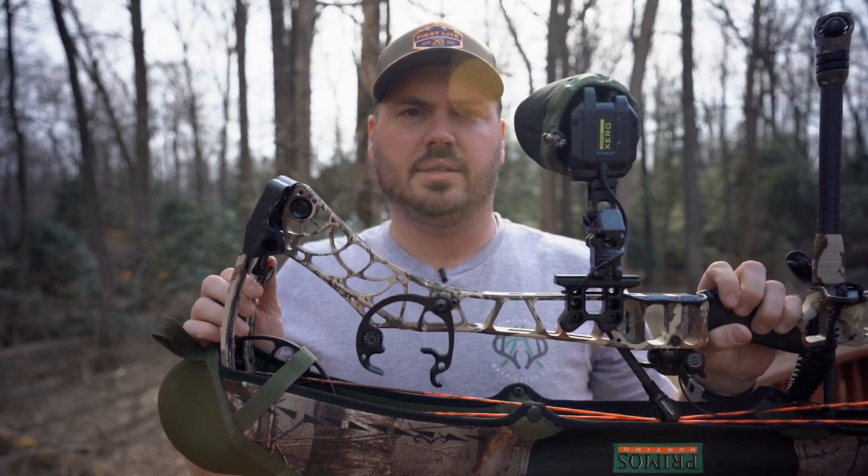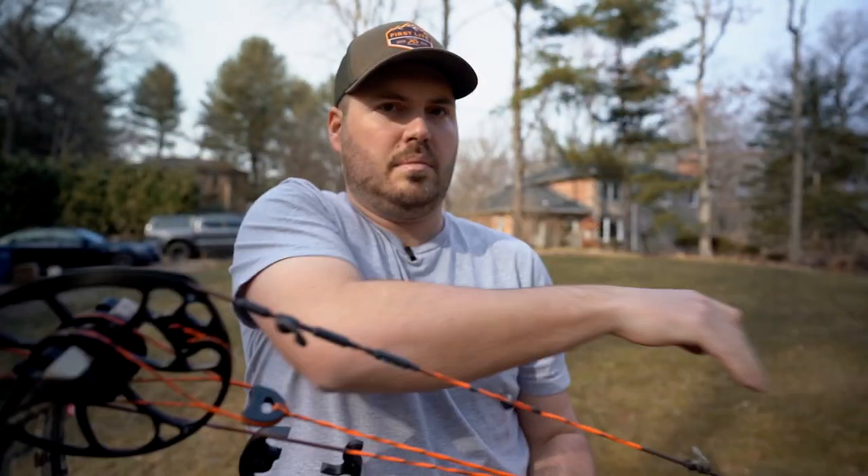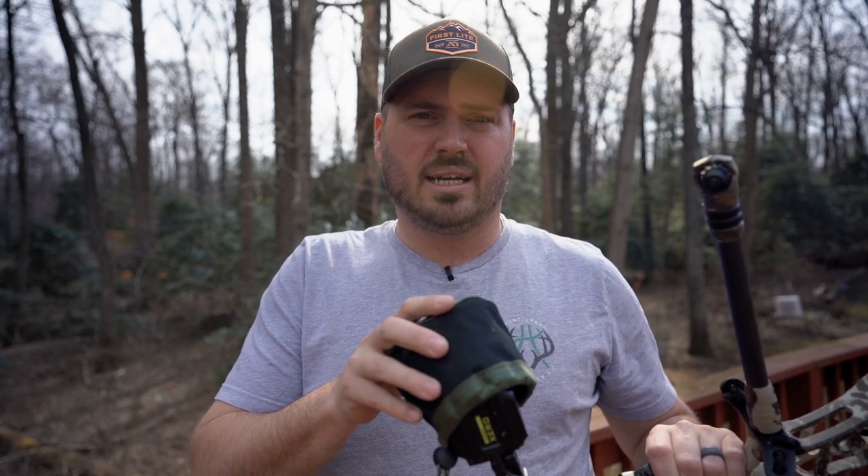First off, let's start with the bow. The first thing you'll notice is that I have a lot of protective items on my bow. I have one of these Primo's Neoprene bow slings that I carry on my bow. The reason I like that primarily is it keeps dirt out of my cams when I'm raising and lowering my bow up into the tree. As you can see, there's plenty of dirt on it already — that's all dirt I'm keeping out of my cam track and string. I also keep a bow sight cover on my bow.